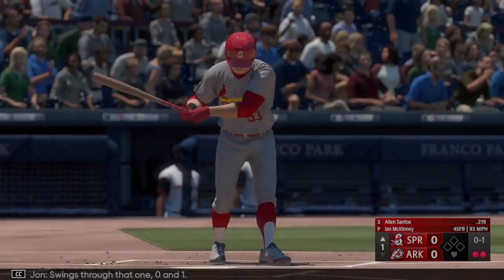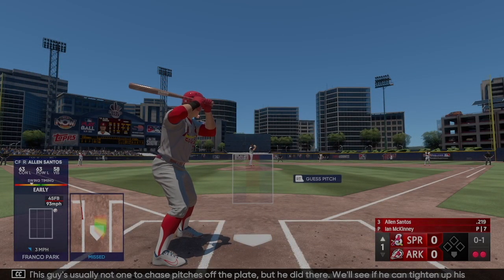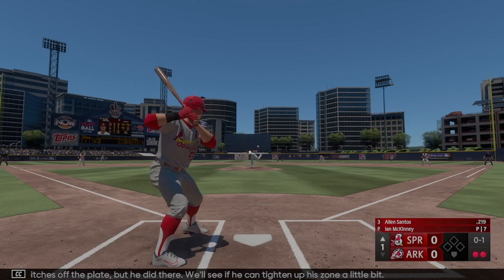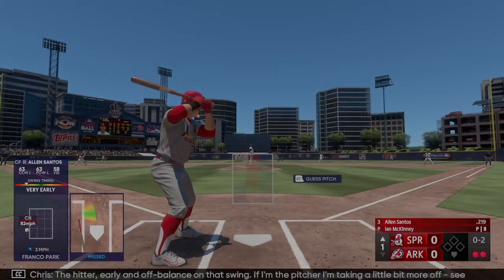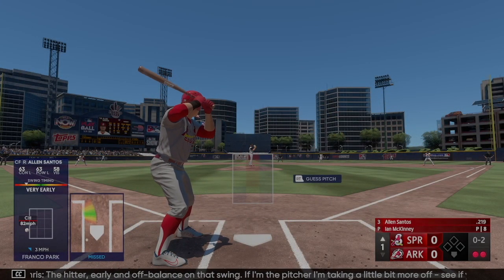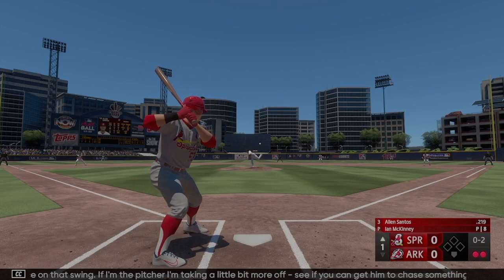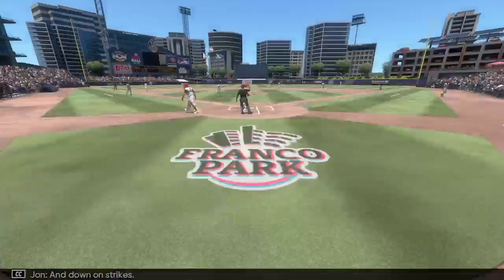Swings through — oh and one. This guy's usually not one to chase pitches off the plate but he did there. We'll see if he can tighten up his zone a little bit. Comes up empty on the swing — 0-2. The hitter early and off balance on that swing. If I'm the pitcher, I'm taking a little bit more off the fastball — see if you can get him to chase something in the dirt. Down on strikes.